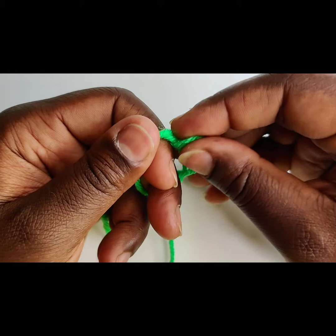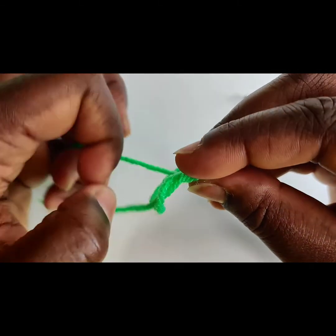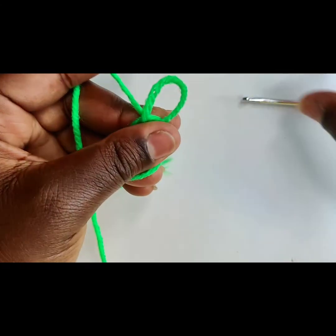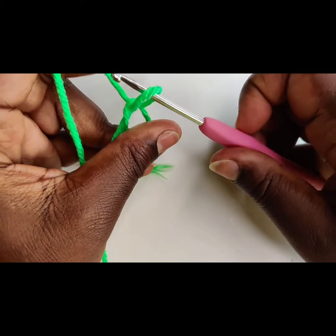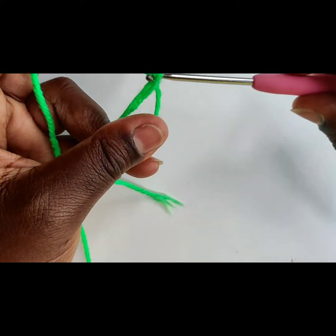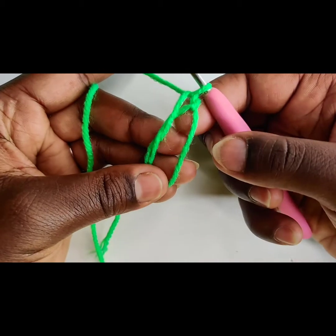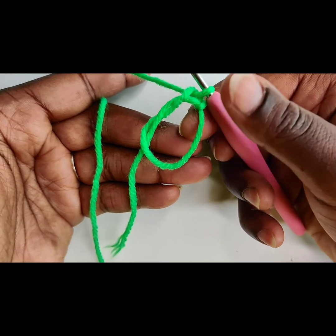Once you have that loop pulled up, you're going to remove your two fingers. Grip that yarn — you see how I'm gripping it? Make sure that you're comfortable. It is a little fiddly at first, but hold that sucker in place. Then you're going to place your hook in the loop and chain one. This does not count as a chain. This does not count as a single crochet.